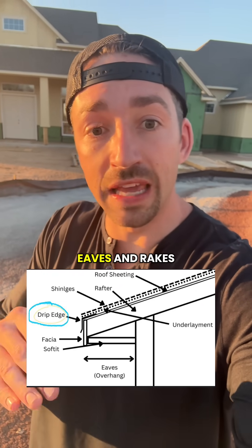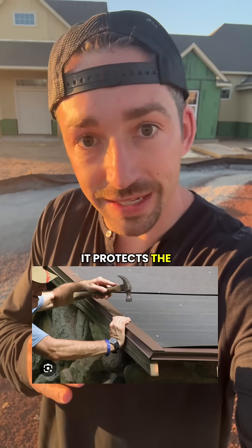You'll have your drip edge — that's metal flashing along the eaves and rakes that directs water down into the gutters and protects the deck edge.